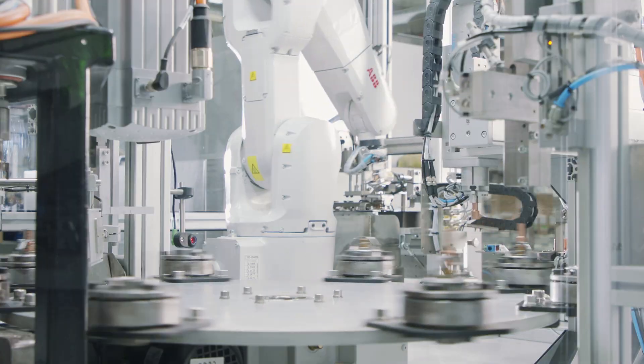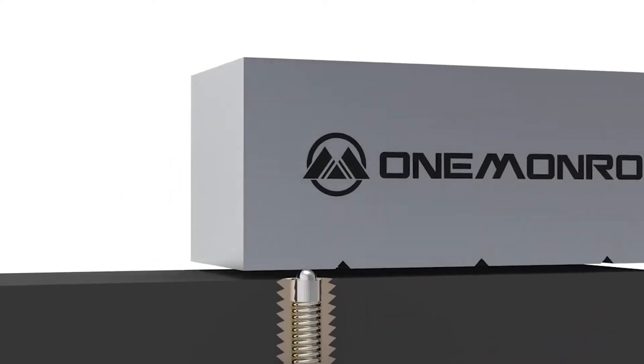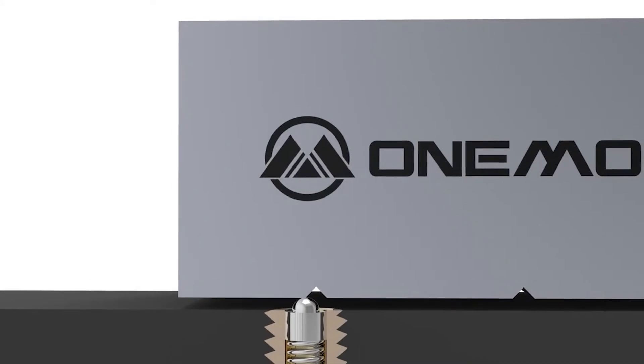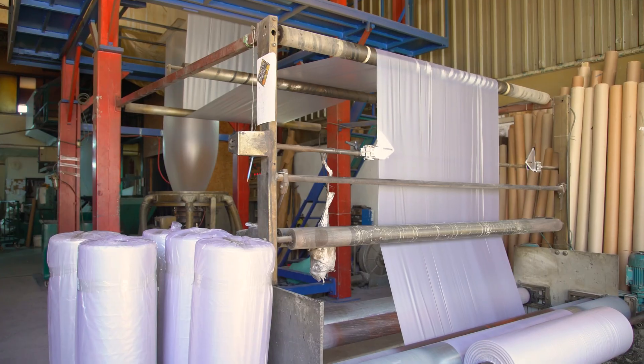Spring plungers are used for locking and locating of separate components and use spring force to apply pressure so the ball or nose will remain positioned. Spring plungers are typically made from stainless steel, steel, brass and nylon and are available in metric and imperial measurements.